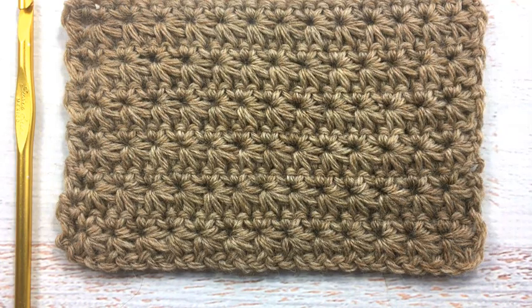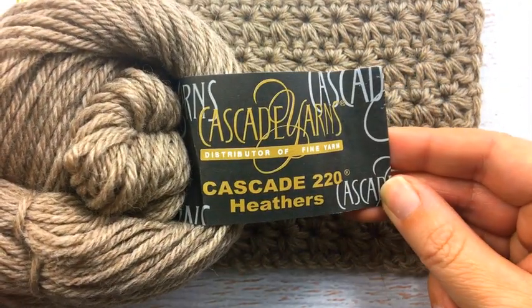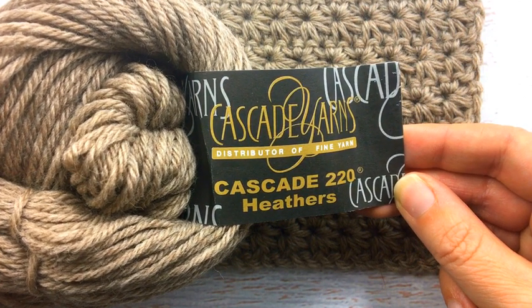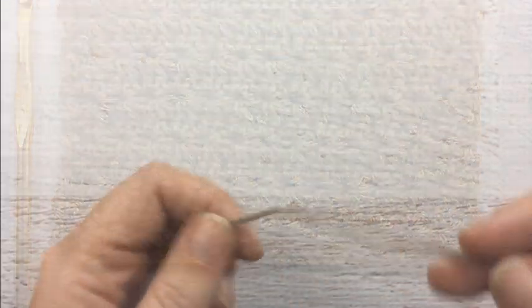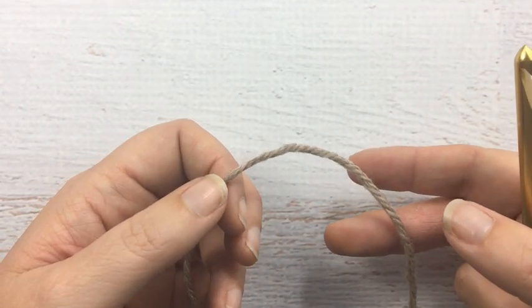The sample that we're using is Cascade Yarns — the Cascade 220 Heathers. It's just a gorgeous, luxurious type of yarn and it's a worsted weight yarn. The first thing we're going to do is start our chain, and we're going to do this in multiples of two plus two.